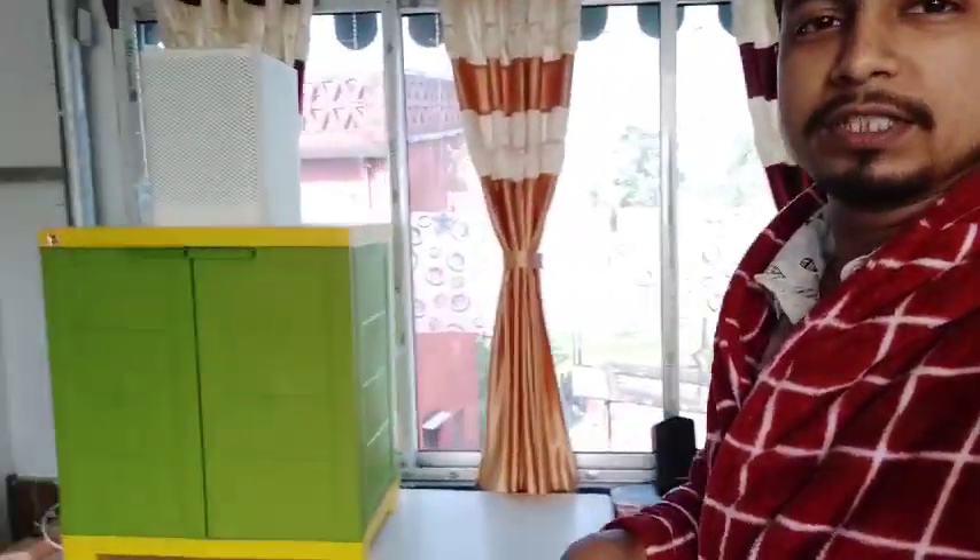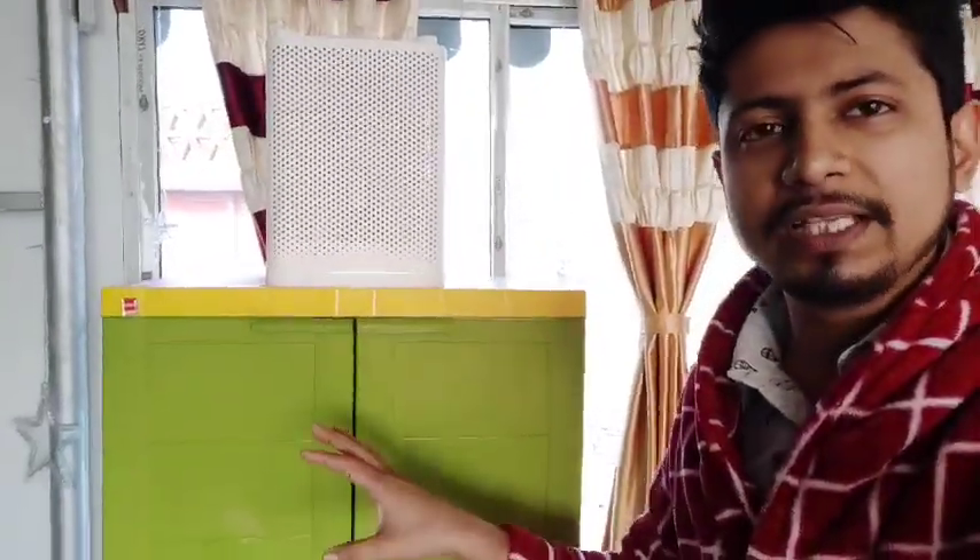I bought every single thing — the autoclave, bacteriological incubator, fridge, weighing scale — all raw. The laminar airflow is the most costly item. But what I do here is build a work environment with very simple tools. You'll be amazed — I've seen many colleges still don't have laminar airflow but still teach microbiology. So for those places, I'm going to show you how to make one under 12,000 rupees. Normally the cheapest laminar airflow is 55,000 rupees; a good one is 70,000 to 80,000; even over 1 lakh rupees for a two-person workstation.